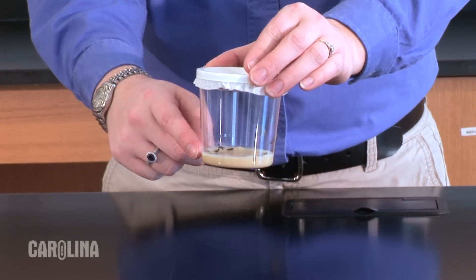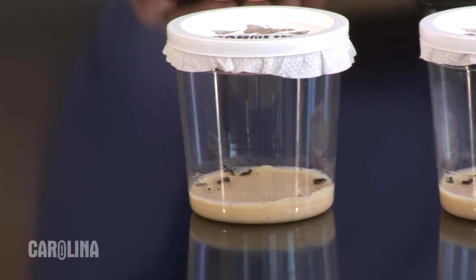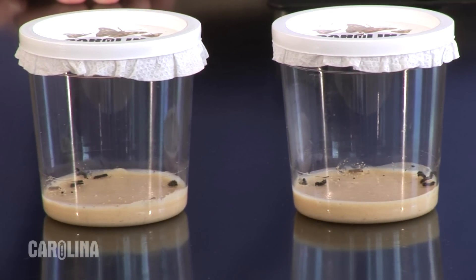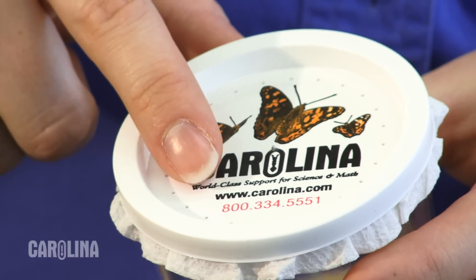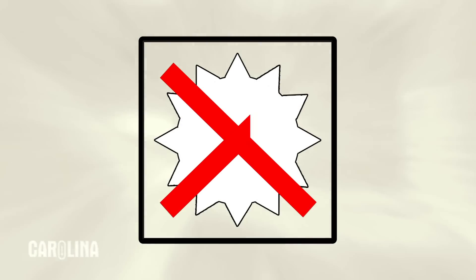This is the Painted Lady butterfly culture, which contains five to six larvae. Caring for the larvae is very simple. There is enough food in the bottom of the cup for each caterpillar to complete the larval stage. Keep the lid on the cup throughout the larval stage — it has holes punched in it to allow air to get inside. The larvae should be kept at room temperature and away from direct sunlight.